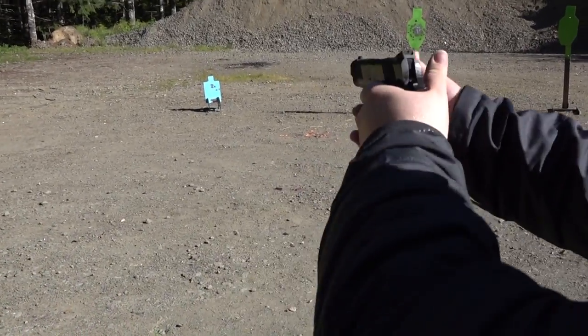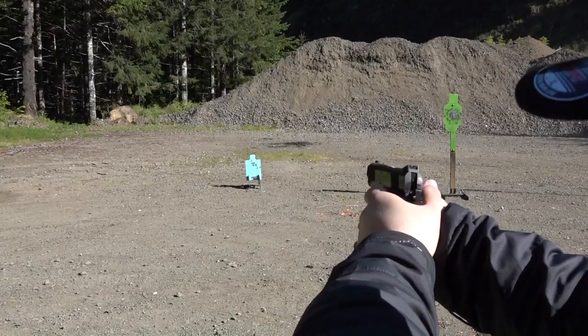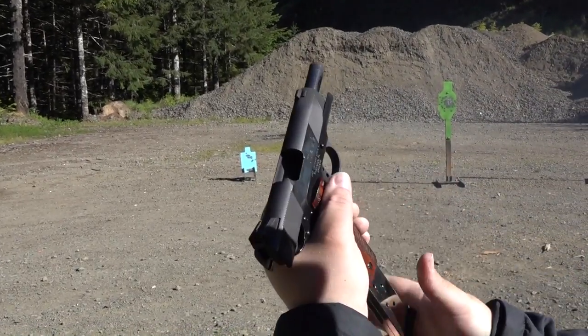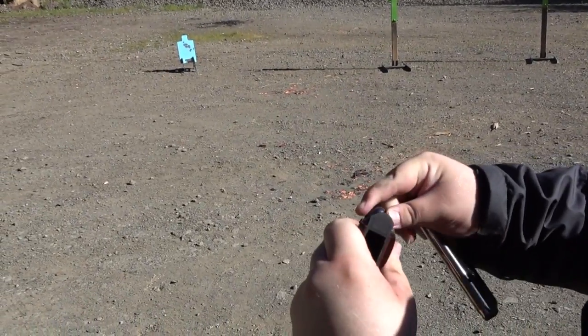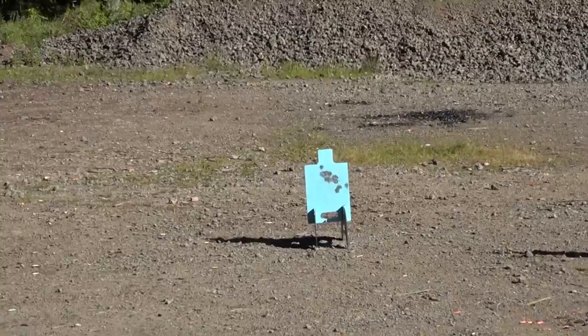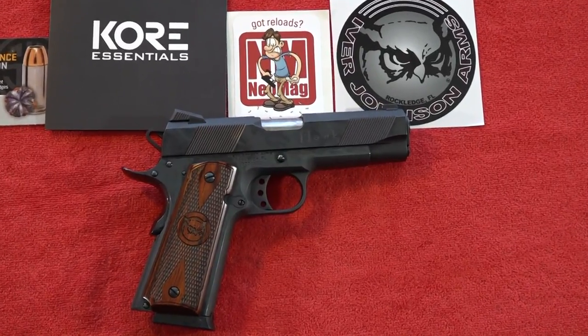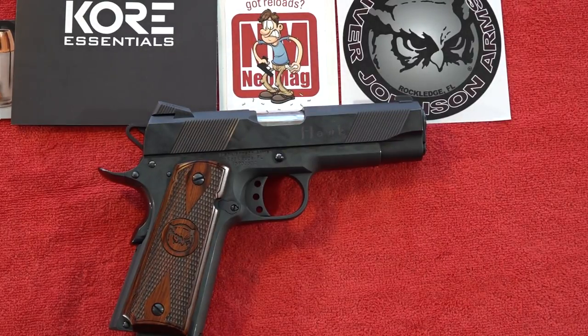We experienced a failure to feed, and the beaver tail area is really beating up the web of my hand. The cost on this Ivor Johnson commander-style pistol is around $749. For that price you get a 1911 made in the Philippines, checked in Florida, and distributed by Ivor Johnson. Our experience was okay — we did have some malfunctions. Sometimes you have to do the '1911 dance' to get it running like a Dan Wesson, but that's almost expected on some lower-end 1911s. Overall, we thought it was okay for the money.